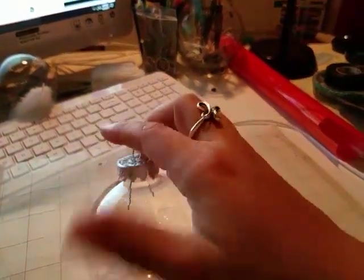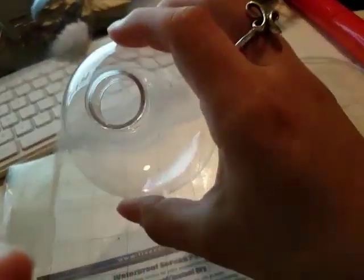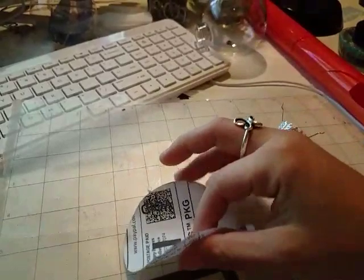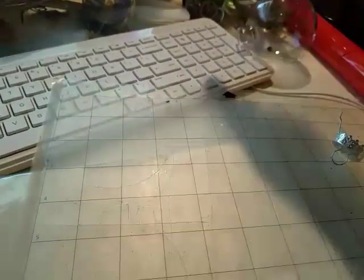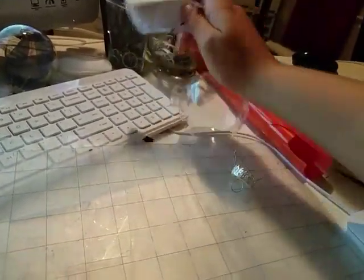I inserted it inside the ornament — I rolled up the paper and inserted it inside and just kept messing with it until it was a perfect fit. Here's actually the one I did — here's the paper, I rolled it and literally stuck it in there. It's so hard to do everything with one hand.